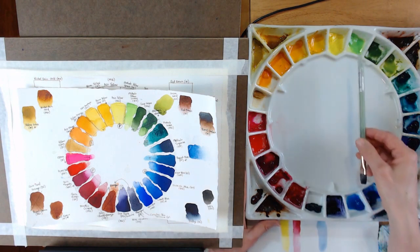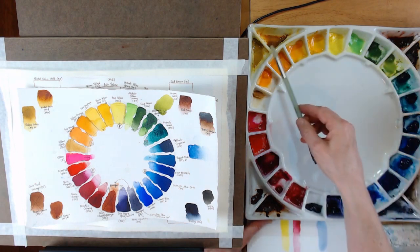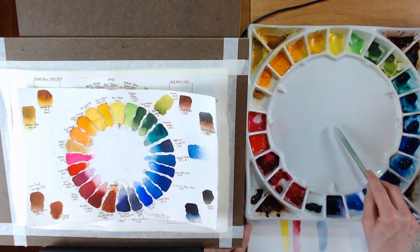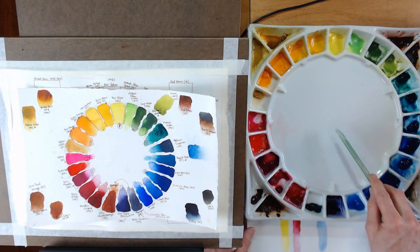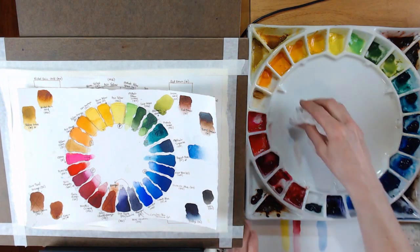Let's talk first about the actual palette. You can see it has 24 wells around the outside and an additional eight wells outside of that. This is a porcelain palette called the Stephen Quiller porcelain palette. It's available on Amazon and other places — I'll put a link down below in the description so you can look into purchasing one yourself.